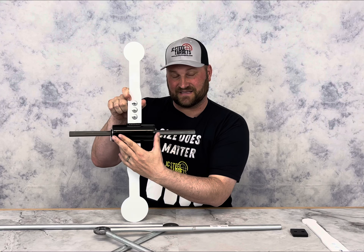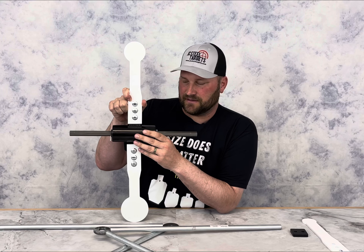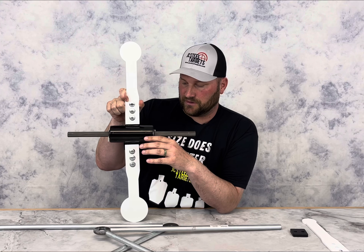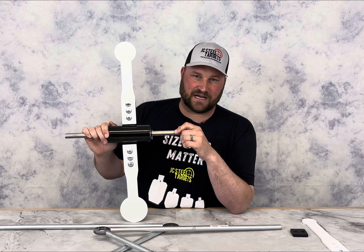What we have is a center steel two-and-a-half inch tube. This is 3/16 steel tube, so it's really durable, and then we have some press-fit bearings on the outsides.